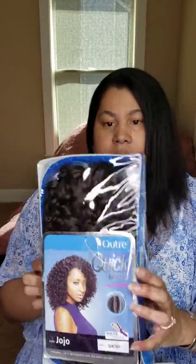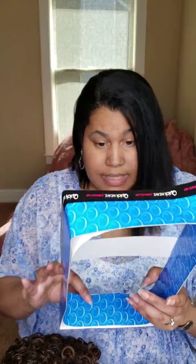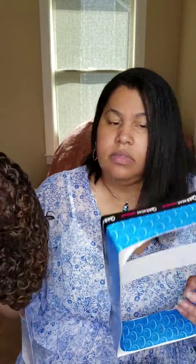So let's see what I have. This is the Outre Quick Weave in the style Jojo and the color is SF 30. So let's go ahead and open it and see what it looks like. Why does it look like it was already open? It was definitely open already because it's missing the tab things that are usually on the box. So I don't know that I like that it was already open, because who knows who wore this thing before.